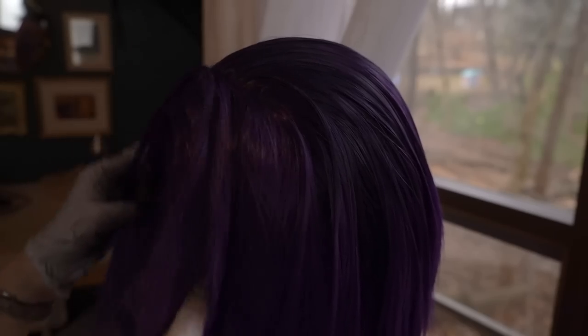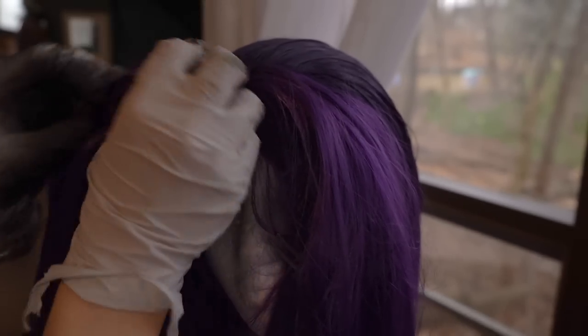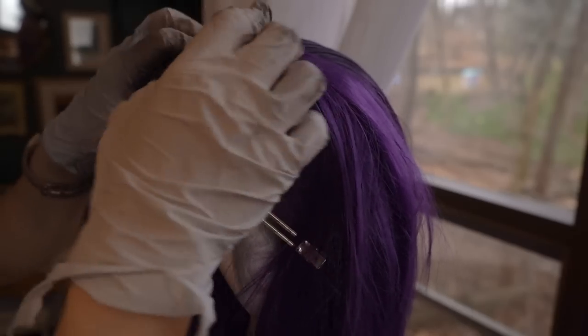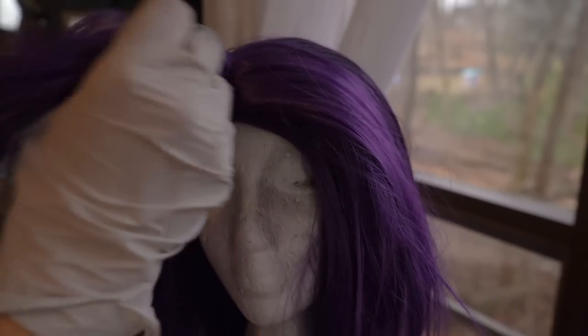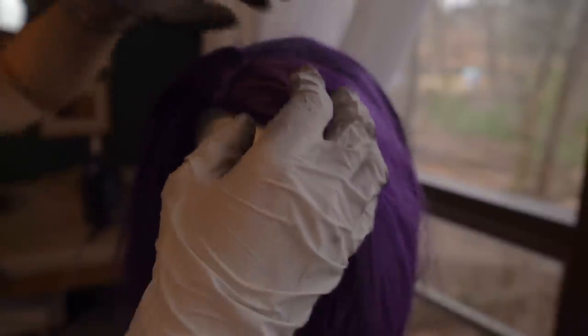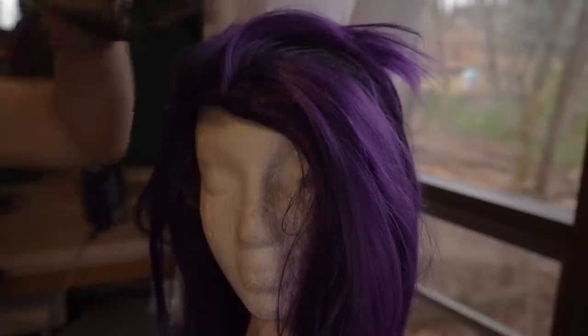I've gotten everything done except for the skin top. When I'm on the skin top I want to be a lot more careful because I don't want to dye the skin part black. I think back here it's not a huge deal — it's mostly anywhere that I might part it, and mostly the center is the big place to avoid. So when I'm doing the skin top part, I'm just going to try to use my finger to cover any rubber that's exposed and make sure that this stays really neat and clean. I'm also going to start from one side and then work my way over to the other side.